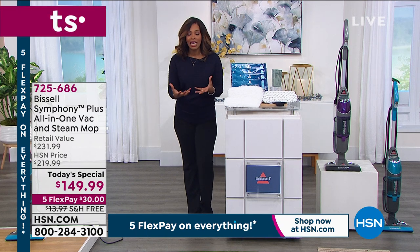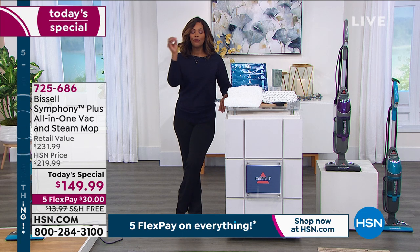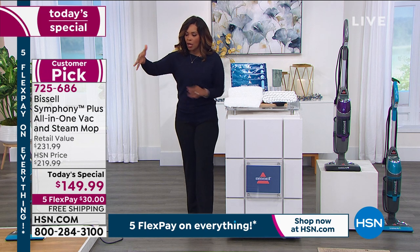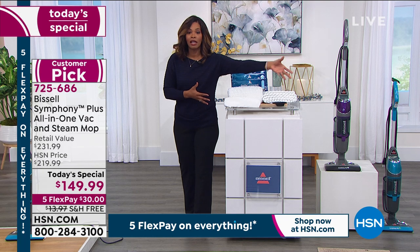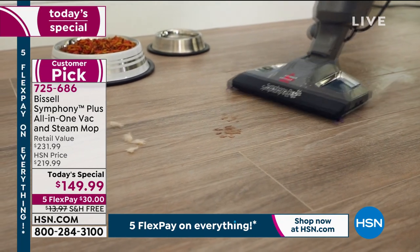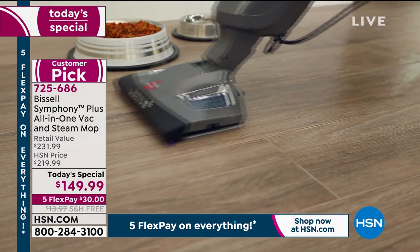I know I need to clean the vacuum and clean the floors anyway. Why not do it in fewer steps with fewer pieces of equipment and do it easier and more effectively? Because I'm not using chemicals on my floor. Think about it — if you have wood floor over here, tile floor over here, and maybe linoleum floor over here, you wouldn't use the same chemical on all of those floors. Some of those you wouldn't want to use any chemical. This is a way with the power of steam to really get them clean.